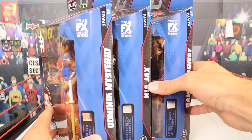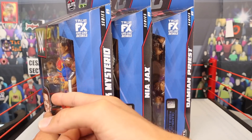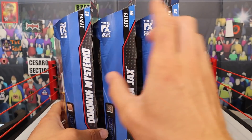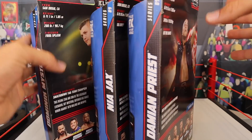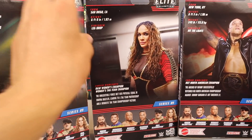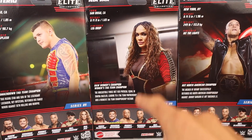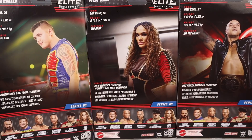You do have the curve on the side of the packaging. I love this — it reminds me of the classic 2013, 2014 packaging with the curve. On the side, it does say the name again, Elite 89, True Effects Headscan Technology, and the authentic patch at the bottom. And then on the back, very similar to all the other packaging in the past, we've got some minor read-ups, some stats with the superstars, and then the other people in the set: Drew McIntyre, Dominic, Bobby Lashley, Damian Priest, Sgt. Slaughter, and Nia Jax.